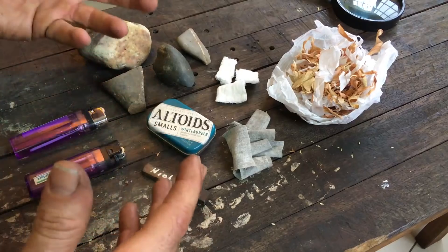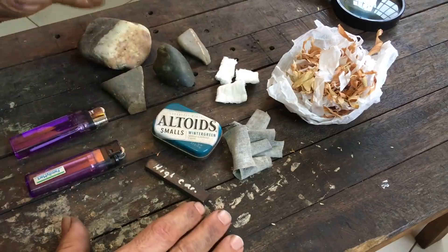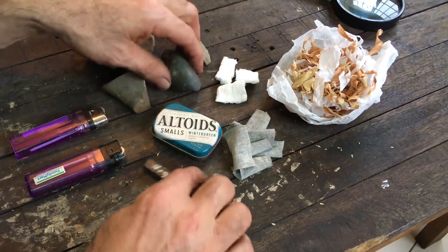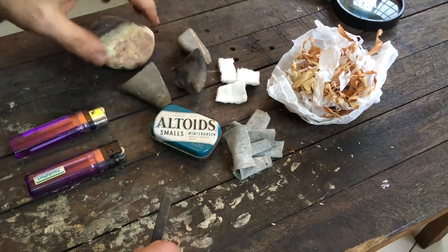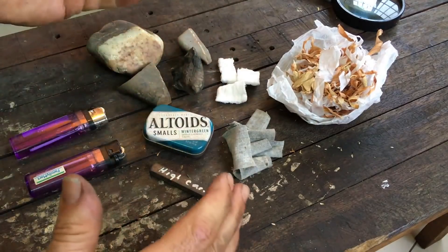I looked and looked but I couldn't find a piece of flint or other suitable stone. I went by the river and by the hills and picked up a bunch of pieces — these are just a few — but none of them will throw a spark.